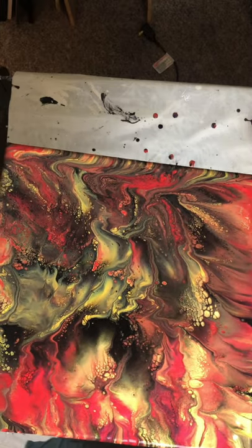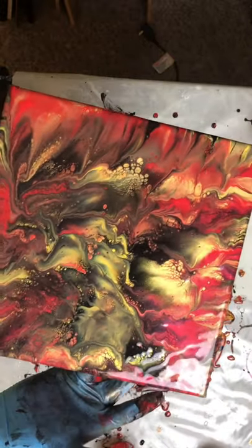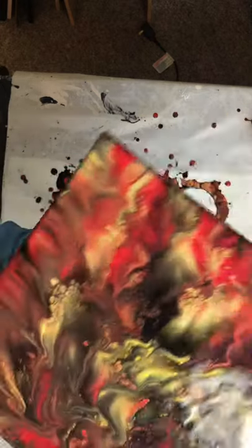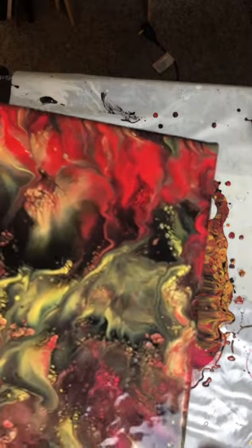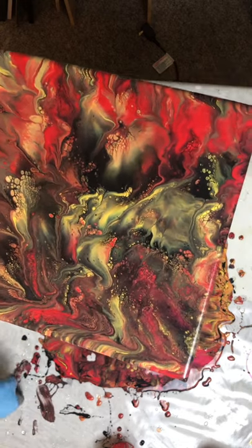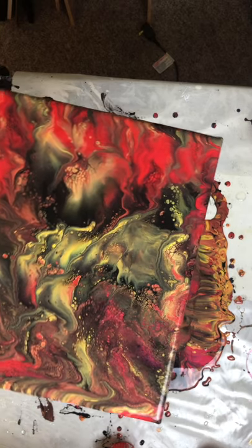It's going to sit over here next to me and dry. I don't know if I'll be able to put a decal — a tattoo, I should say — on this one or not, because there is a lot more black in this. There you go. It looks pretty crazy. I will show you when I get it finished or when it dries, or both.